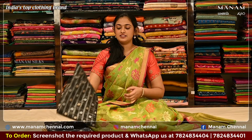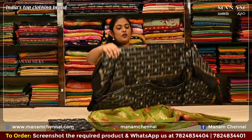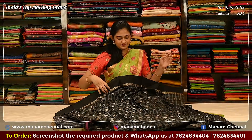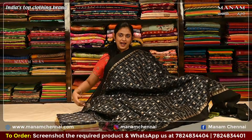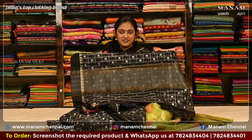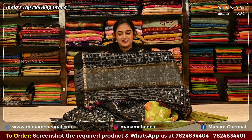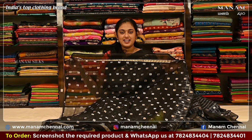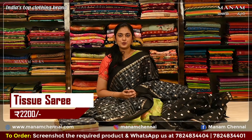For the next shade, we have this black color — an elegant color. On the body, it has the same polka dots and silver zari checks. It also comes with a double-sided black plain border. Like the previous sarees, this pallu also has golden and silver zari stripes on it. For the blouse, it's the same black color blouse with polka dots in silver and golden zari, and it also has a double-sided plain border. And this saree is also priced at Rs. 2200 only.